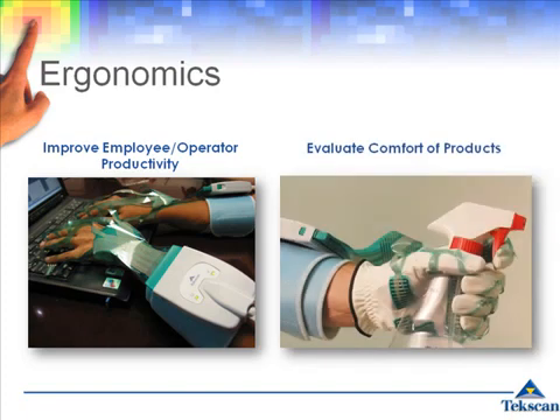Data can also be collected to evaluate comfort of products. Grip forces across various demographic segments, such as the elderly population, can be measured and compared, providing valuable insight as to how people use products.